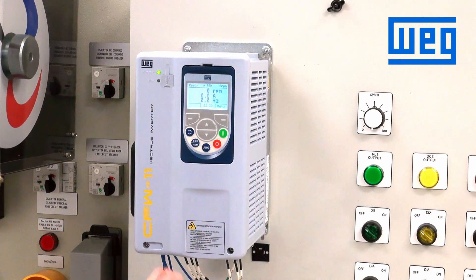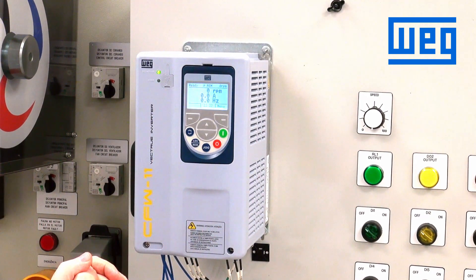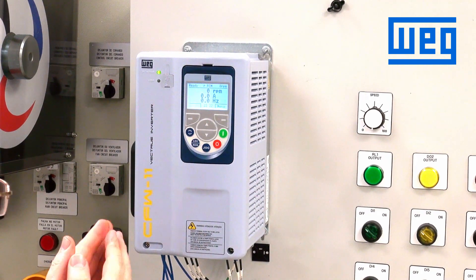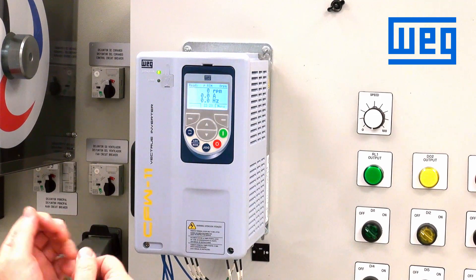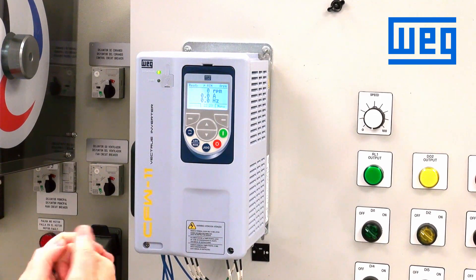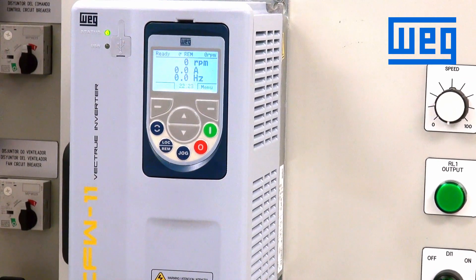When we powered up the drive, it came up in local mode — that is the default. On power up, the drive comes ready to run in local. To switch to remote, we had to push the local-remote button. My suggestion is to change the programming so the unit comes up in the remote mode by default.